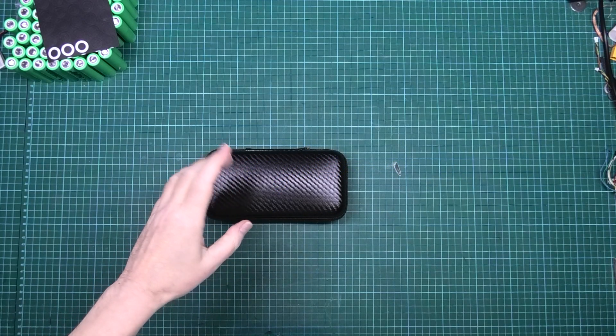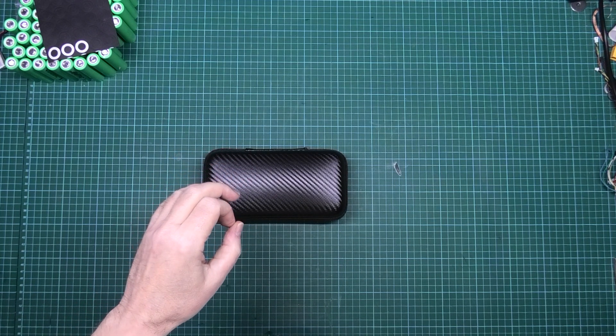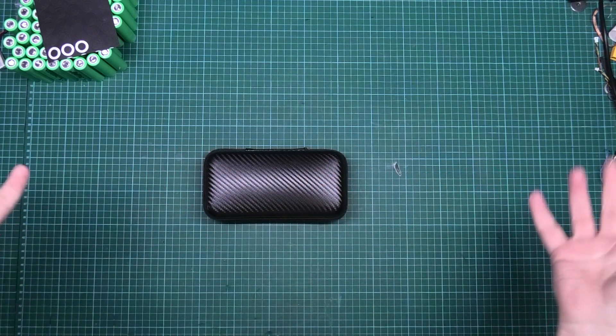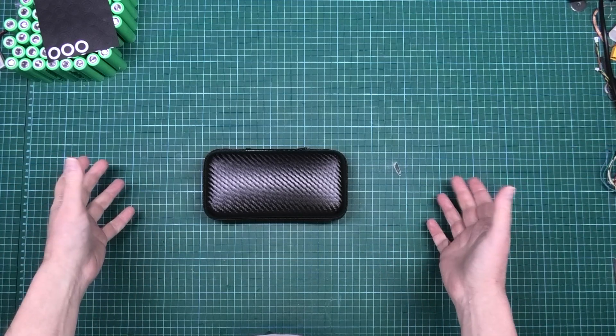This is a Secure spot welder. Secure. This is it. You don't need anything else. Just this.